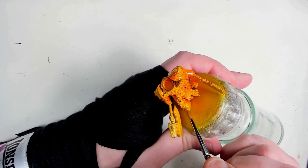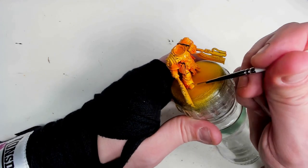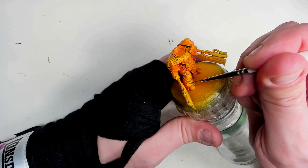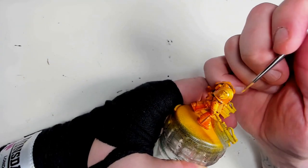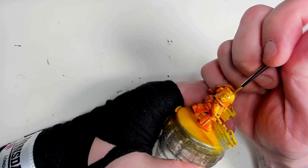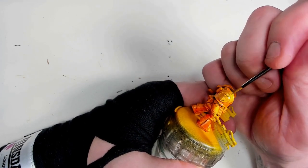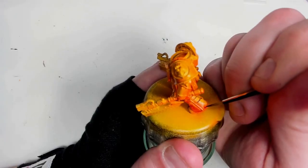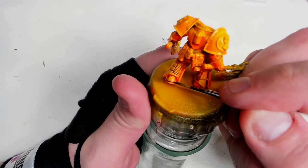I put a little bit of flow improver with it, not water — I don't want it dry and chalky; flow improver helps to get a little bit more working time. I'm just layering a little bit more extra highlights so the armor pops a little bit more. I'll give it a little bit of edge highlight here and there, but there aren't really that many edges on this guy because of all the paneling and decoration.